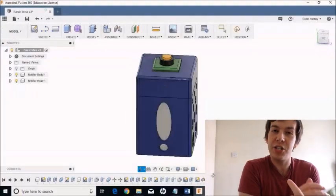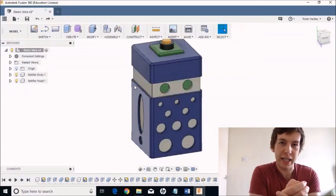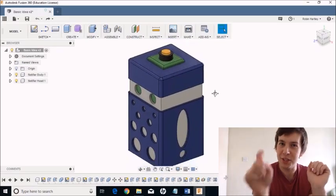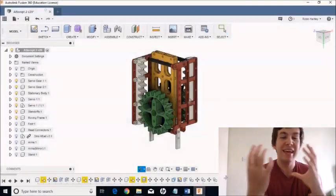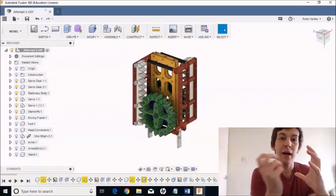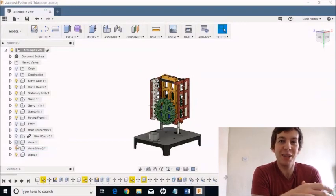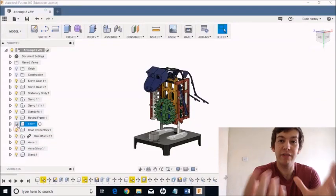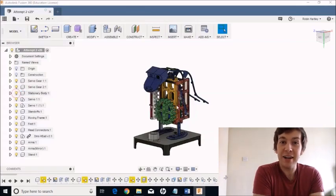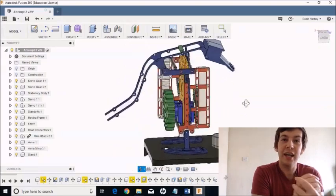My original intention for this project was to have a little box which would pop up when you got a notification like an email, and it would reveal its eyes which would flash. It would have a little button on its head which you could press to dismiss the notification. I built a mechanism which would drive this upward pop-up motion, but unfortunately I found that it was really bulky and wouldn't fit inside the box once I'd finished designing it. At this point I decided to repurpose it as a dinosaur, so I added a spine, a head, and that kind of thing to create the dinosaur you see in this video.